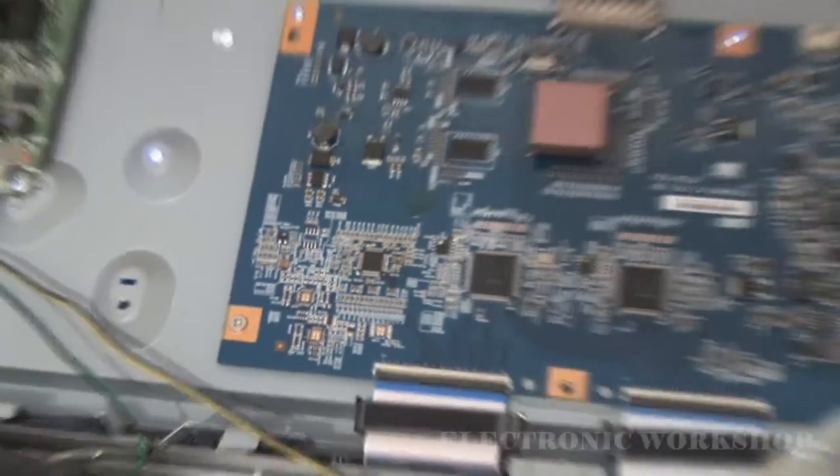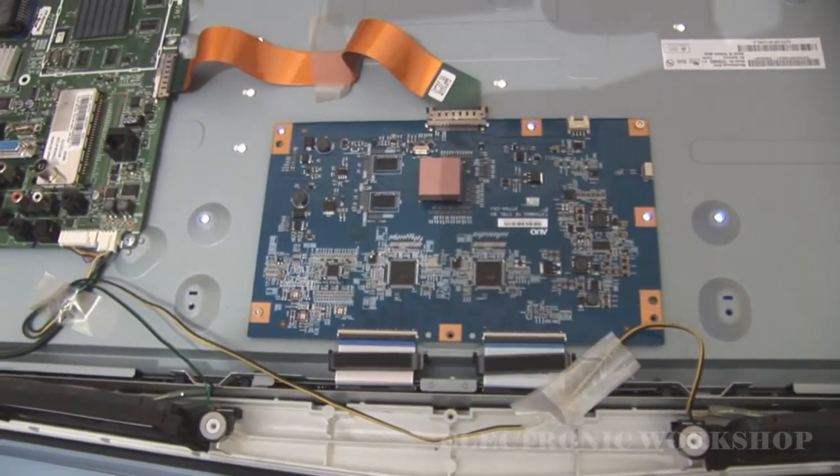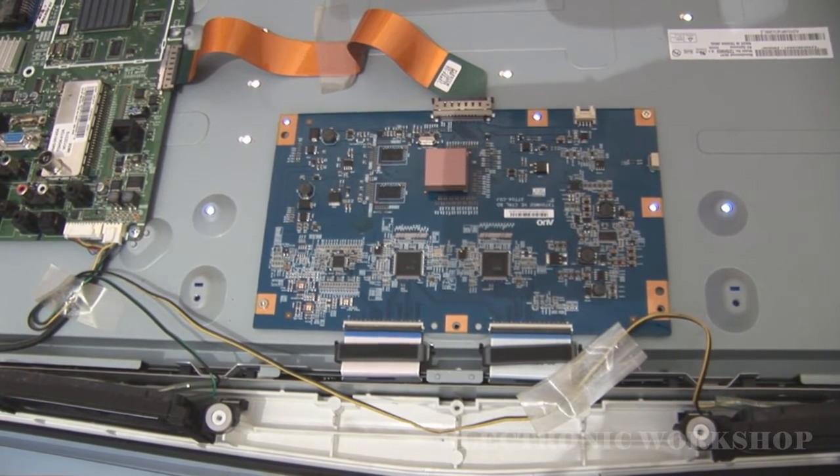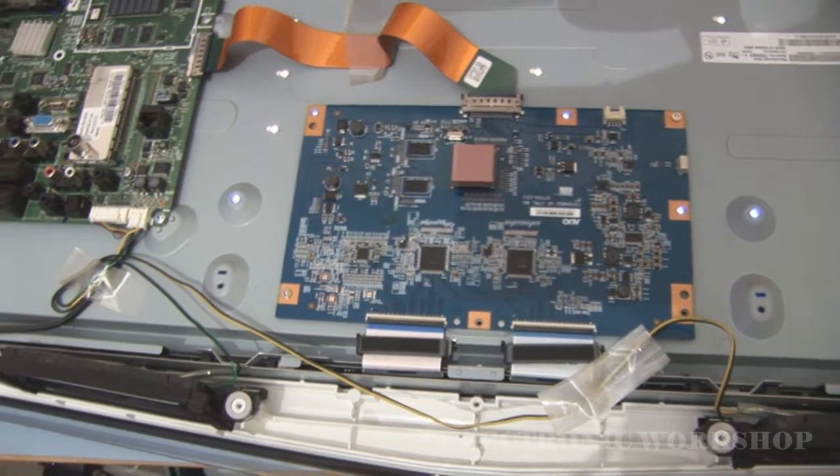It took me about half an hour to repair. This is an actual 37-inch screen — it's a T370HW.